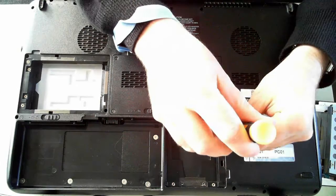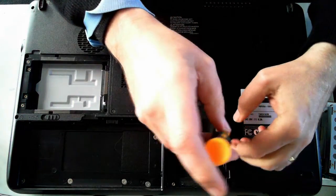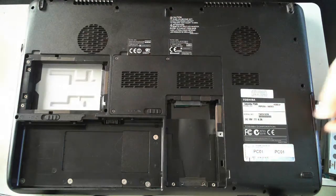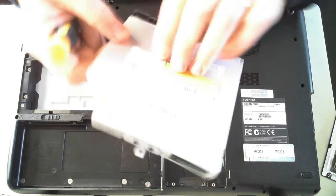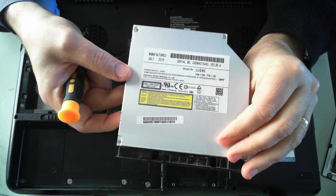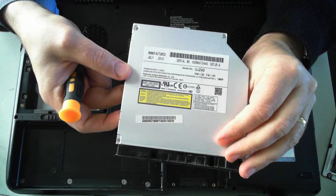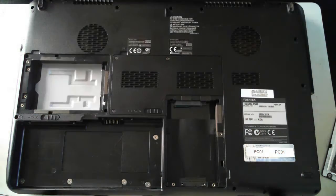Here we've got another screw which holds the optical drive in. Just remove that and pull the optical drive out. The optical drive is model UJ240.